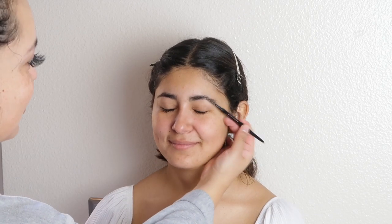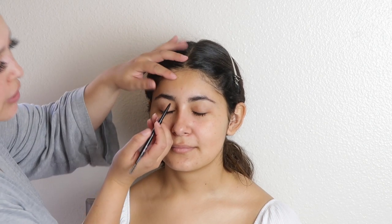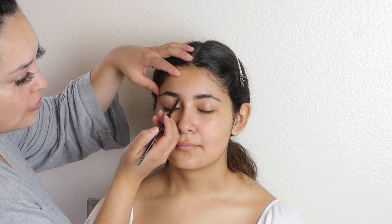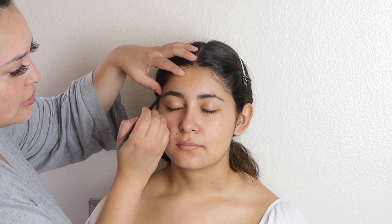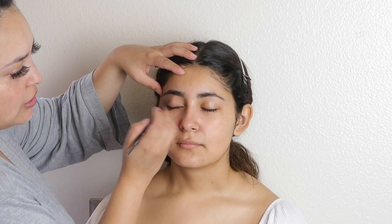We're going to comb these caterpillars out — I'm just kidding, she doesn't have caterpillars. So we're going to start with her eyebrows, and for me I like a really, really natural look. We're just going to give her a tint, because she already has a great foundation, great structure — she just needs a little filling in.